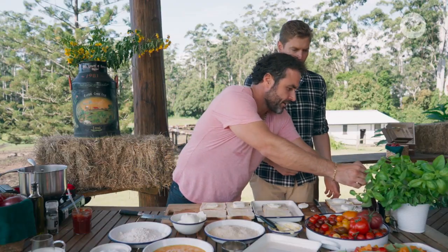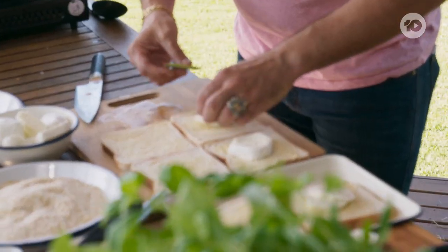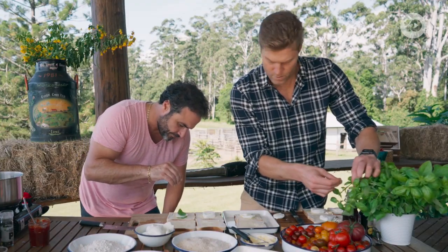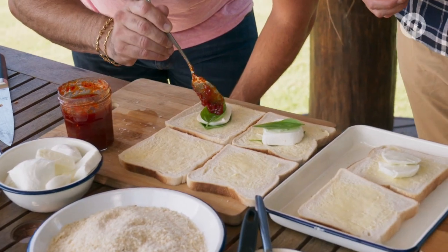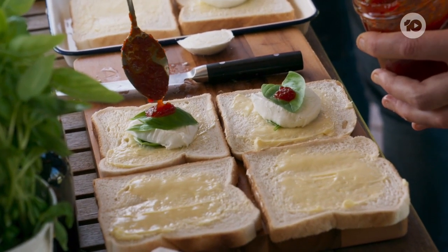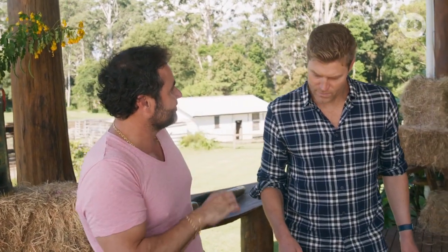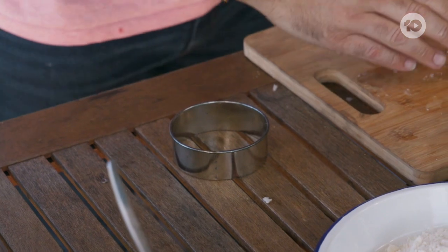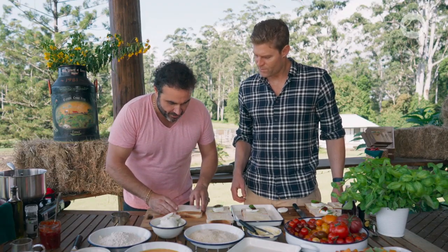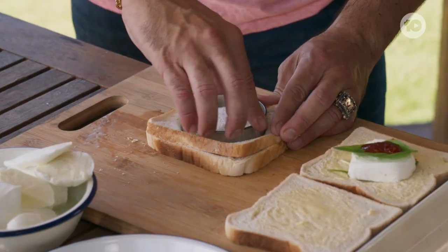Now we're gonna do a sandwich of basil — two big basil leaves, one on each side. A pinch of salt in each of them, and now the chili jam — a little dollop of this. And now it's all about the ring. Because we don't want too much bread, we're gonna take the crust away. This makes it restaurant quality with an interesting shape — it just elevates it.